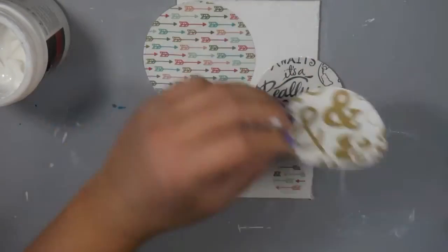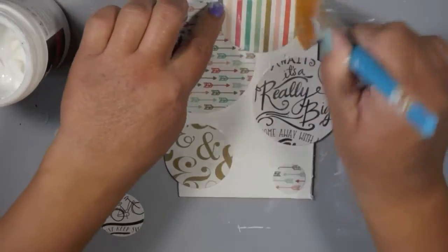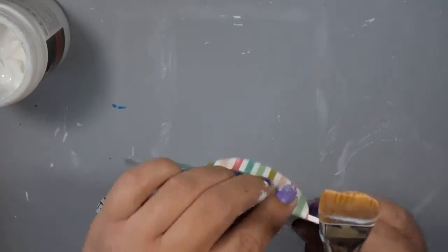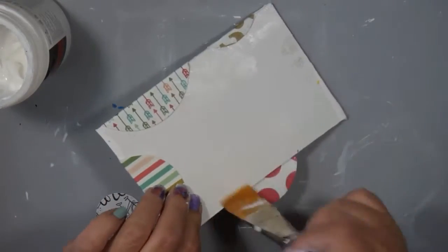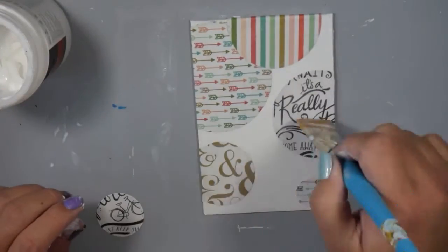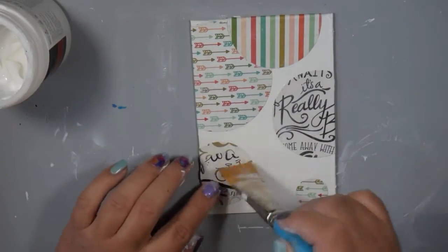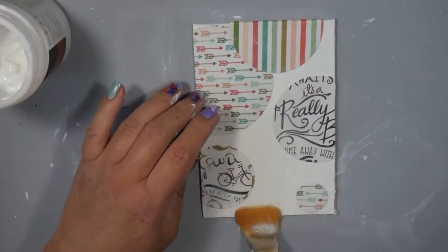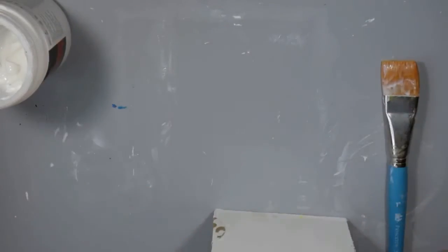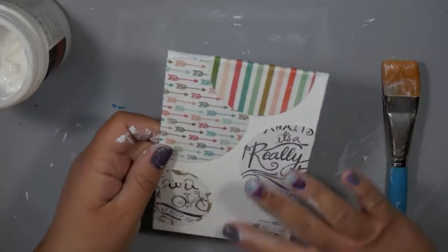Using my matte gel medium — I think it's Liquitex — I put it on my paper and on the back of the scrapbook paper, adhere it, and put a light coat on top to make sure it's completely sealed. Push it down with your fingers to get rid of any air bubbles. Once this gel medium is dry, it's another fun background ready to go — no longer that big scary white page staring at you. You can just take it out and start building on top of it.